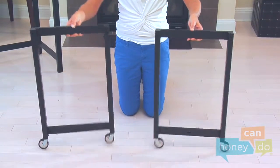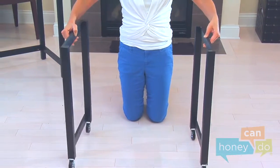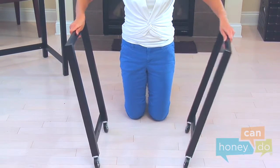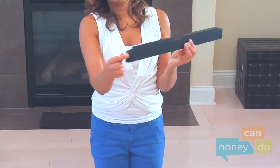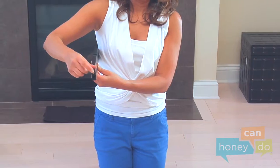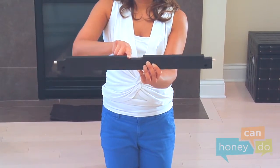When assembled, the left and right hamper frame parts should face each other. Now lay them down and place dowels into the appropriate holes in the ends of the hamper lower support as before. The notch in the hamper supports face upward when assembled.